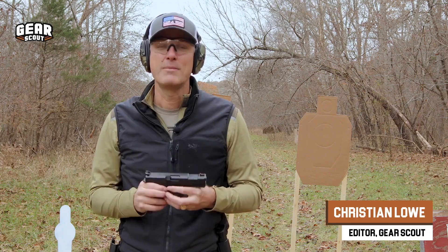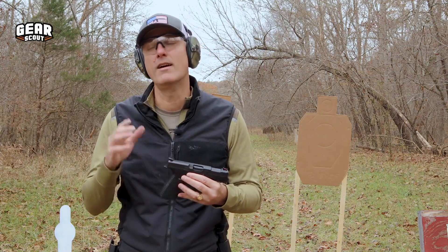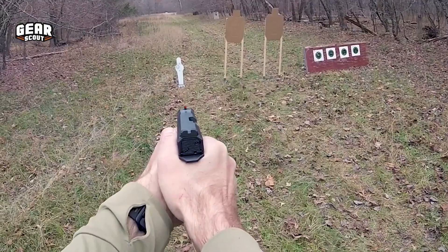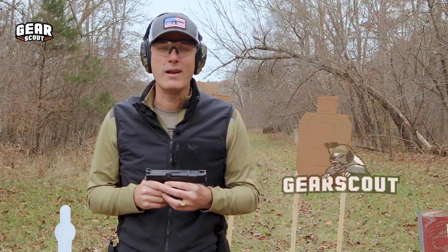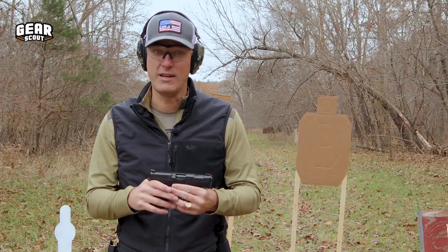Welcome to another episode of The Down Low. Today we're going to take a look at the Archon Type B handgun. You've probably already read about this on Recoil and seen a bunch of YouTube videos. But we thought we'd play around with it on the range and tell you some things we really like about it, some things we're kind of meh about, and some things we don't like about it at all. So stay tuned and watch the video.